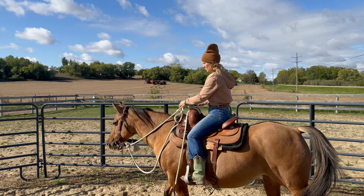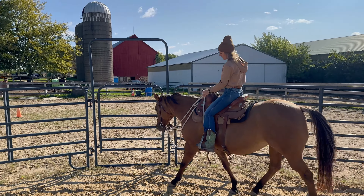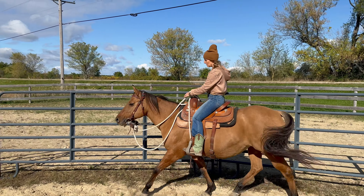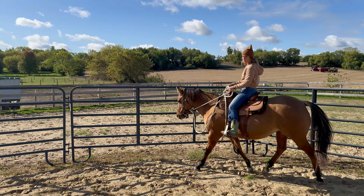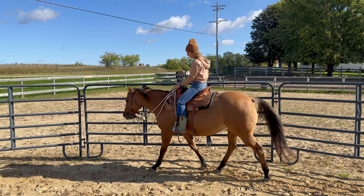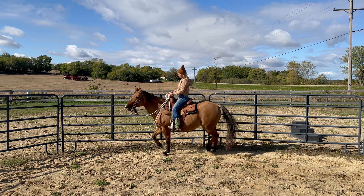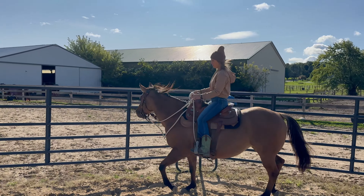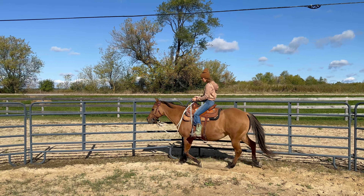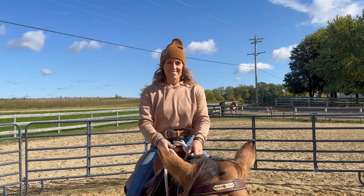Now we're going to see it in action. Watch my body, my hands, my legs. I'm going to gently squeeze her — it doesn't take much. My hips are relaxed, I'm going forward with her, my legs are relaxed, my arms are bent. If I feel her go too fast, I just bend them a little bit more and sit a little deeper on my seat. My hands aren't moving — they're still.